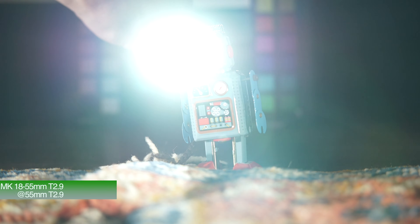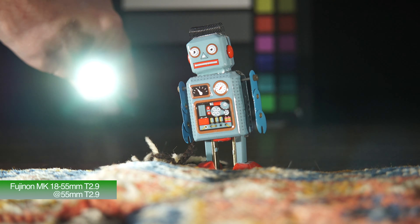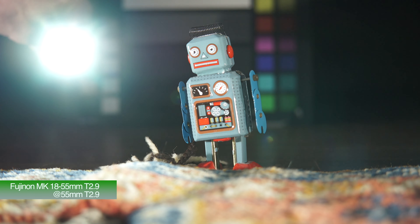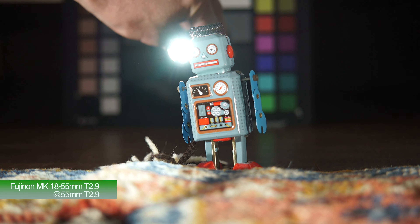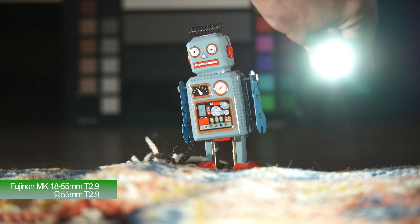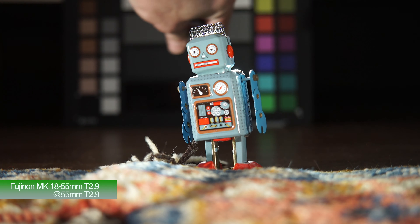Still very flare resistant, this lens. So here's the 18-55 again at T2.9 wide open, this time at 55mm. And as you can see, not really producing any type of interesting flare at all.